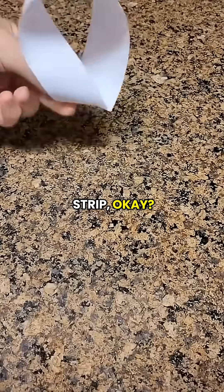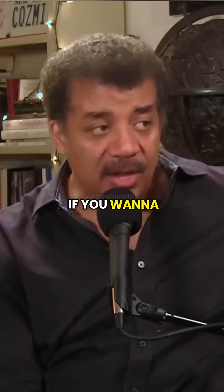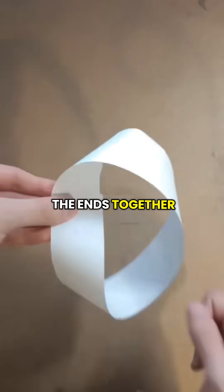So there is such a thing as a Möbius strip, and a Möbius strip is a fascinating thing. If you want to make one, cut a ribbon. You could tape the ends together to make a loop.